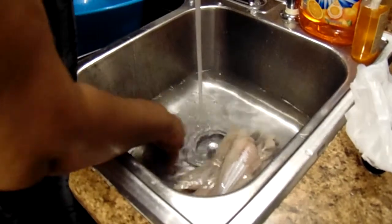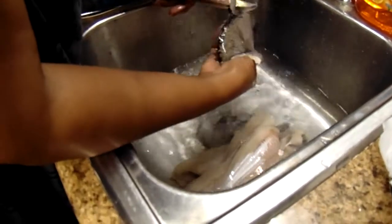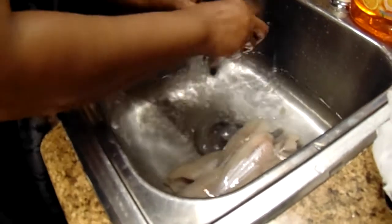Right here I'm washing the fish, and I have some oil heating up on the stove where I'm going to fry the fish.